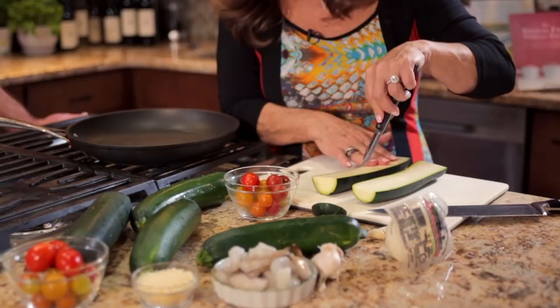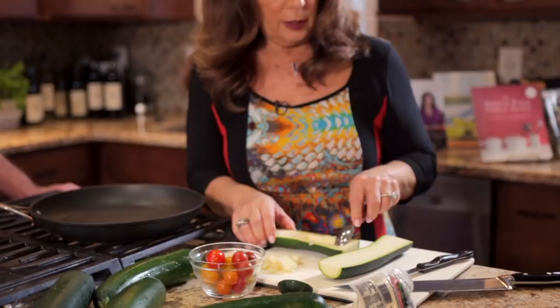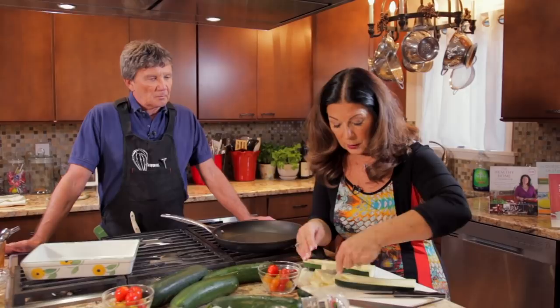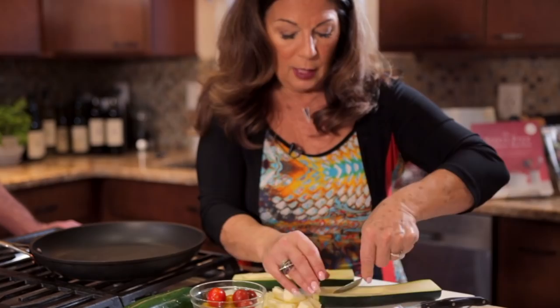Then I'm going to scoop out the middle with a spoon. If you have a grapefruit spoon, which has serrations on the tip, that works really well and makes your life a little bit easier. So take a spoon and scoop out the inside of the zucchini — it comes out really easy. And we're just going to set this aside for right now. You can see I'm creating a nice place to put my shrimp stuffing. To start this dish, we score the zucchini, take the middle out, and then we're going to put it in the oven for about 20 minutes with some olive oil, salt, and pepper just to soften it up. Once that's done, we can put our stuffing in it and return it to the oven just long enough to melt the mozzarella cheese that we're going to put on top.